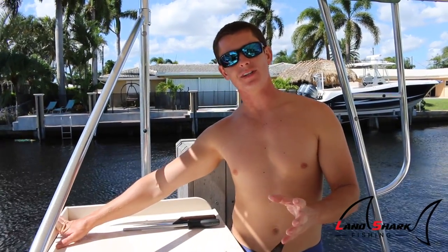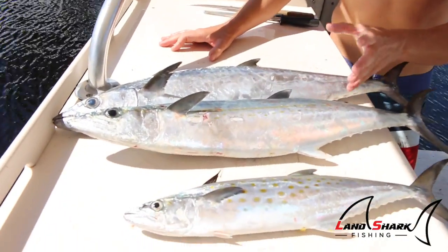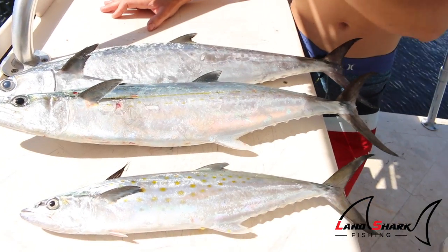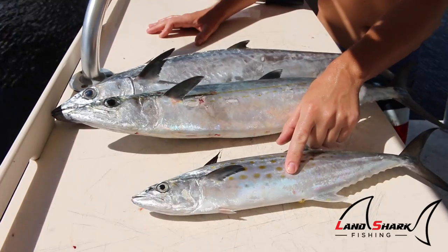What's up guys? Victor here, and in today's video I'm going to show you a really quick tip on how to identify the difference between three mackerel species we have here in Florida. A lot of people get them confused — it's the kingfish or otherwise known as the king mackerel, the cero mackerel, and the Spanish mackerel.